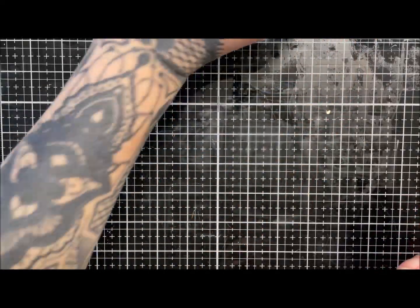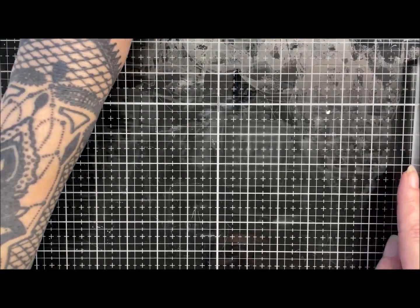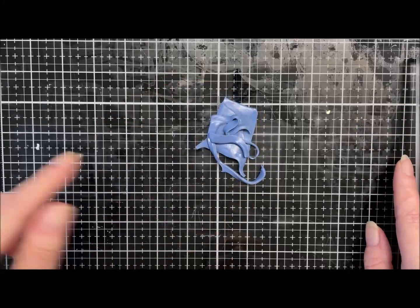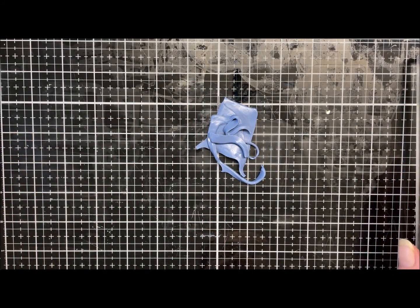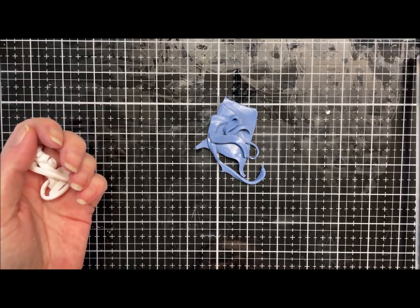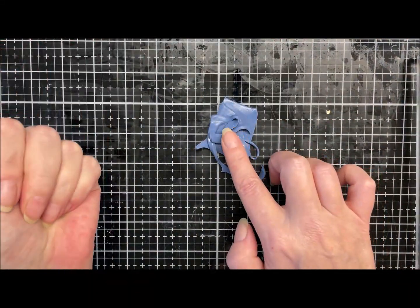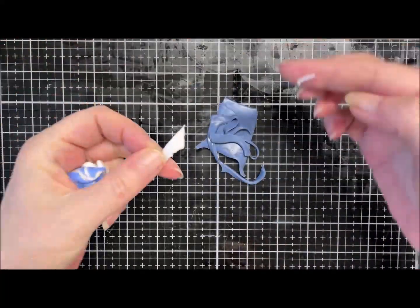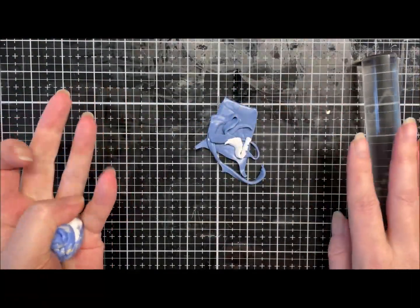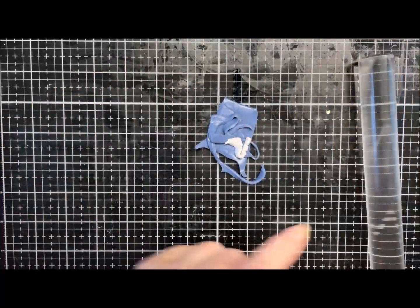I'll pop that to one side to rest. While it's resting I'm just going to make myself a bit of a backing for my pieces. I'll use this for one backing and this for another, so I haven't got any bits of scrap left over. I'll go and prep these while the block rests and I'll see you in a sec.